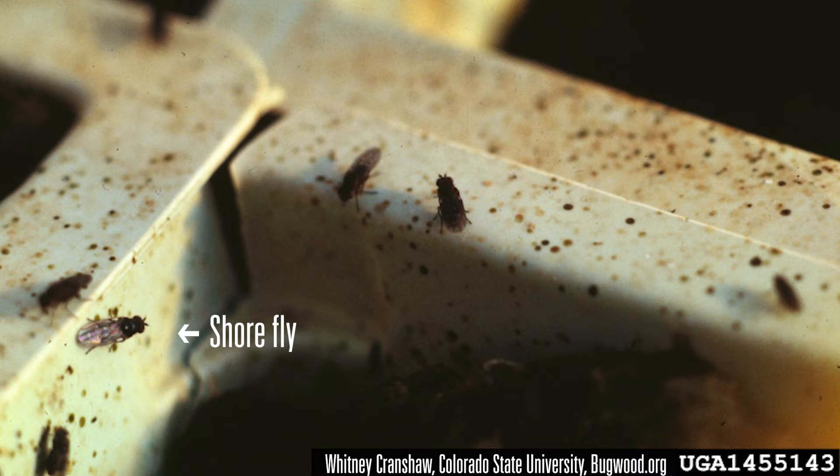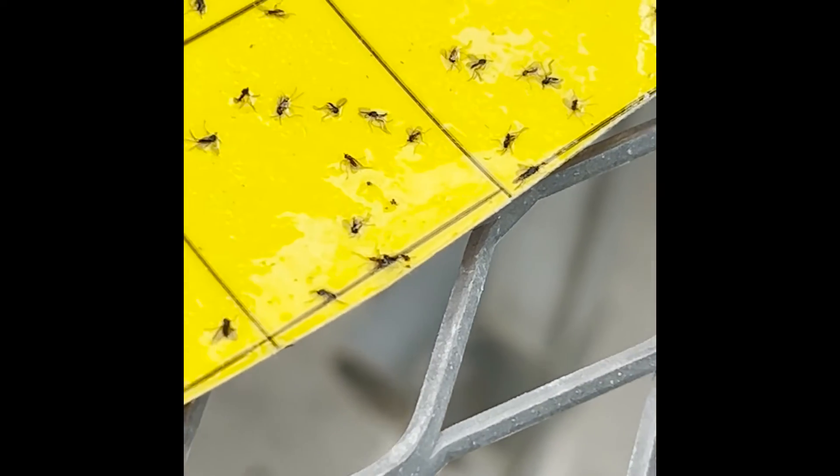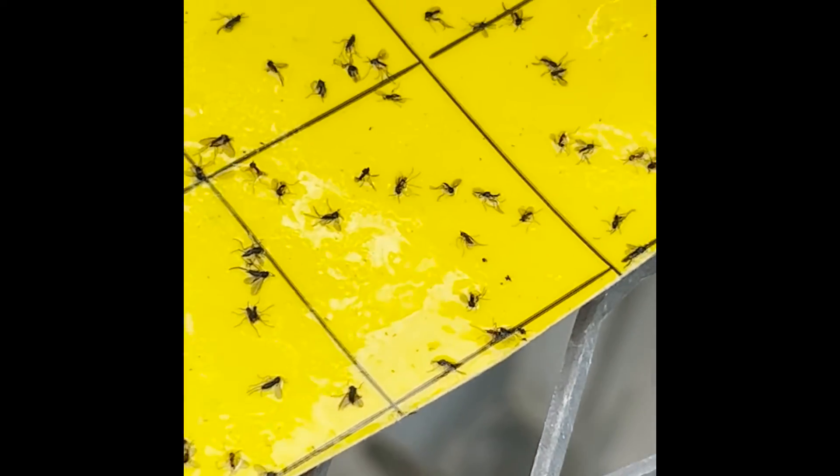Shoreflies, on the other hand, look a little bit more like a miniature housefly. They have larger heads, larger bodies, and shorter legs, and the wings are held backwards like on a regular fly. Another way to identify shoreflies is those little white dots on the wing pattern.